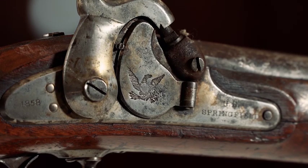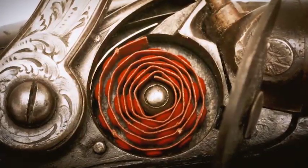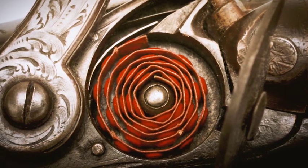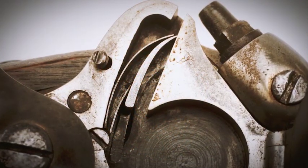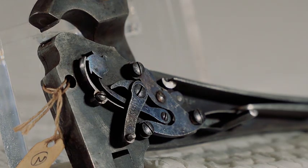In terms of the Model 1855, the mechanism is really just fascinating, because rather than using the stand-alone percussion priming cap, it incorporates what's called the Maynard tape primer system. What the Maynard tape primer allows soldiers to do is use a roll of little percussion caps, and that roll is fed up through the lock plate of the rifle musket. There's a little gear mechanism inside the lock that turns as the hammer is cocked, and the gear is calibrated so that as it turns, the percussion priming cap rolls up to the next available cap and places it right over the nipple of the rifle.